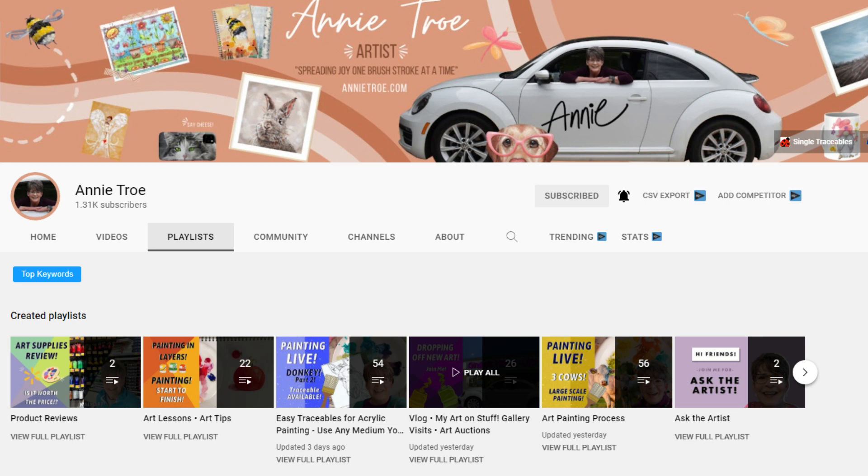Annie does product reviews, gives free art lessons, and even goes live so you can watch while she's painting one stroke at a time. She has a playlist all about asking the artist questions so you can ask how she goes about her artworks. She has giveaways of traceables and even a vlog, so I know you're going to enjoy her channel — jump over there now, I'll leave a link in the description below. If you like what you see and feel you get some value, give me a thumbs up, leave a comment, and share it with a friend. Remember: a family that draws together stays together — we'll see you in the next one.